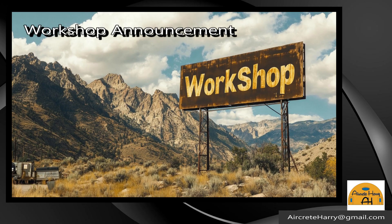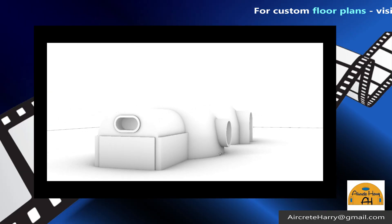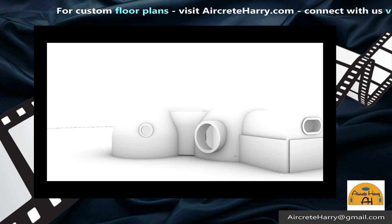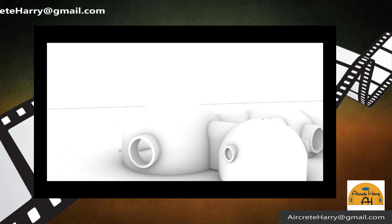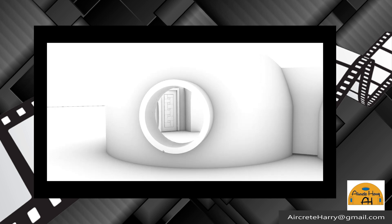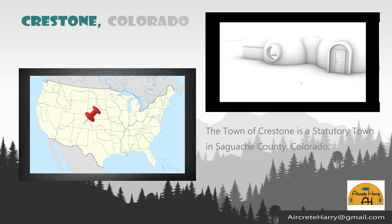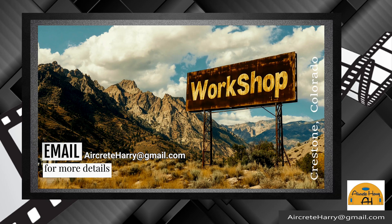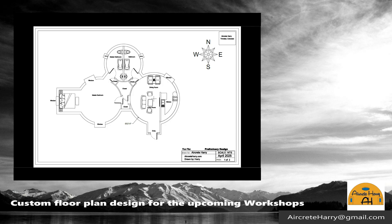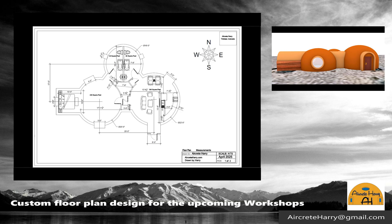What's up everybody, this is Aircrete Harry, and in today's video we're going to be talking about an upcoming workshop where we're going to be building this three-dome home design you see in front of you, with a pop-out for a bedroom. That bedroom will be an earthen floor and rammed earth walls, but the rest of the dome will be my traditional reinforced concrete cement mix. In Crestone, Colorado is where we're going to be holding this workshop. There's going to be four workshops — three for the domes and one for the rammed earth walls and earthen floor. You can see this is the floor plan design for that home; it's over 900 square feet, which is what's required for the area.